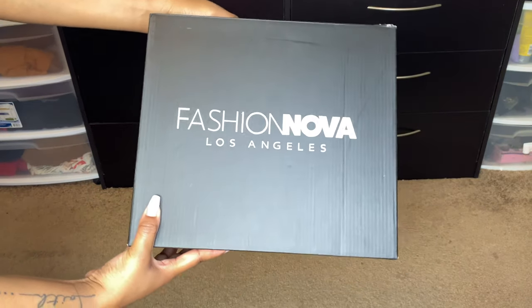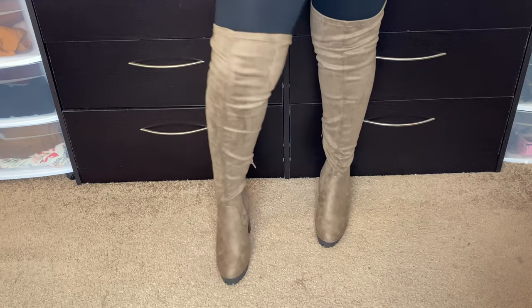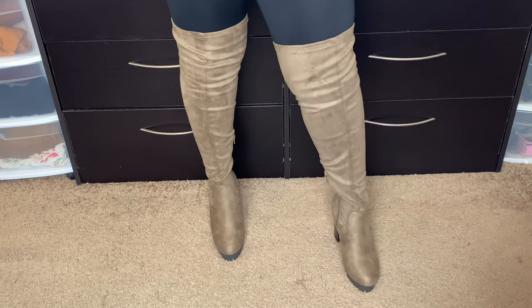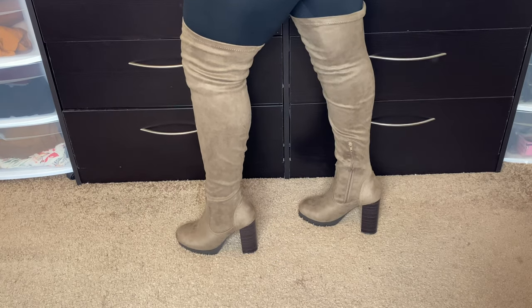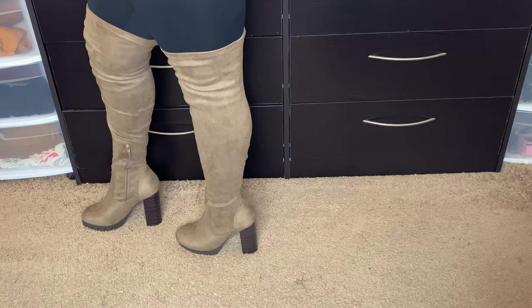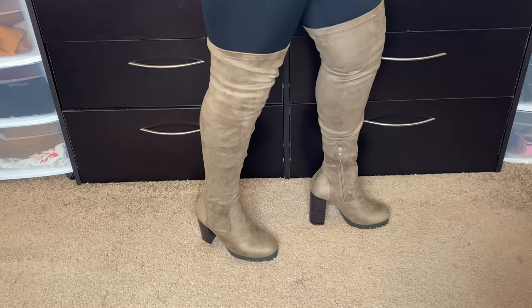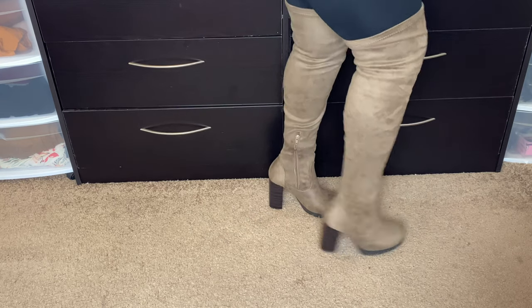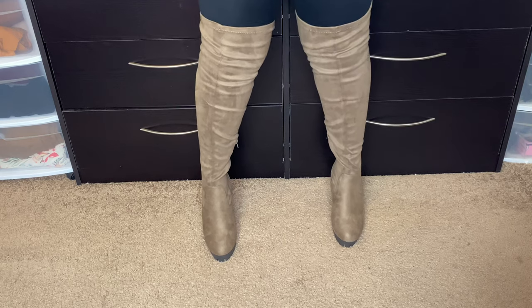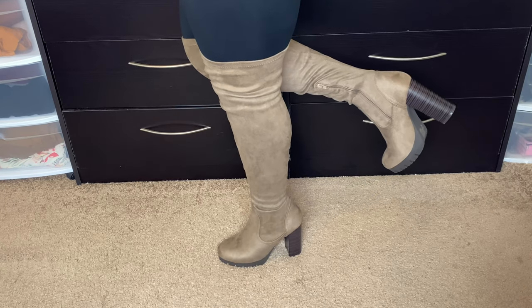These next boots from Fashion Nova are my favorite — oh my gosh, they give you what you need! They definitely filled a gap in my shoe collection. I saw them on my sister first; she had a similar pair in black and I wondered if they came in other colors. I found these and just fell in love. They come a little bit over your thighs, the zipper only goes up to just past your ankle, but the rest of the shoe gives you so much stretch. When you put these on, sit down — I tried putting them on standing and almost broke my ankle because they're so high.